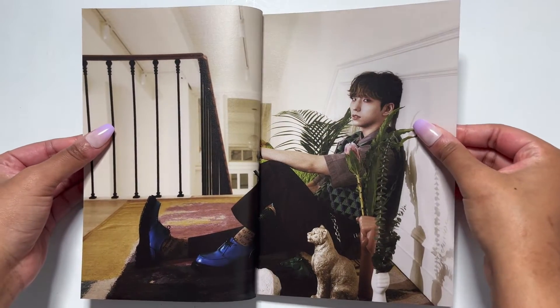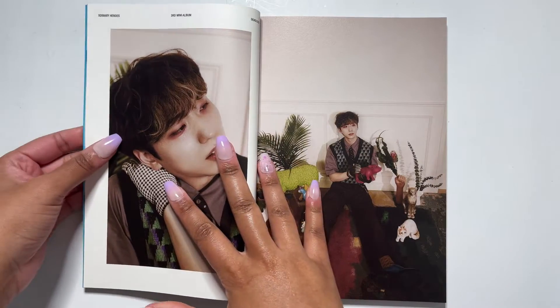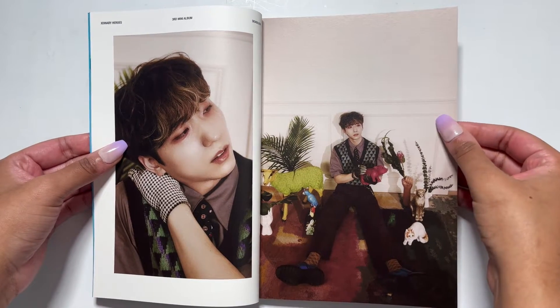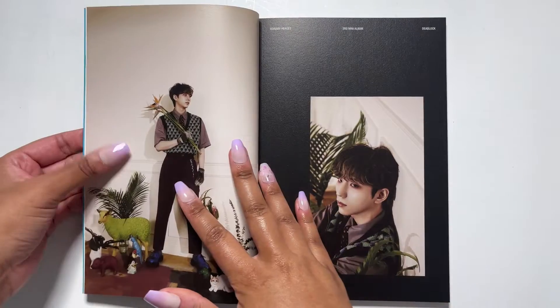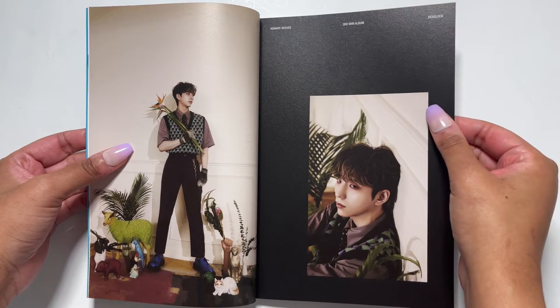Oh, Gunil! I think the last time I unboxed Externary Heroes I didn't have a bias, but it's Gunil. It's Gunil. I'm obsessed with him, I love him. Look how cute he is — that's my bias.